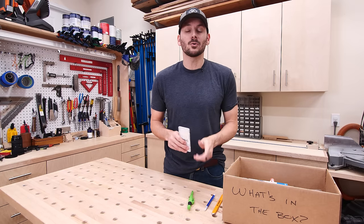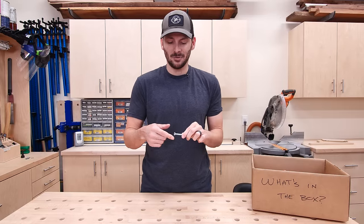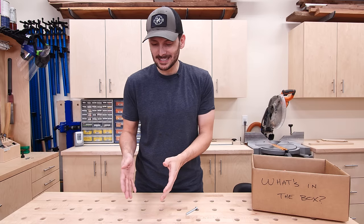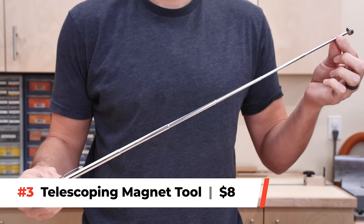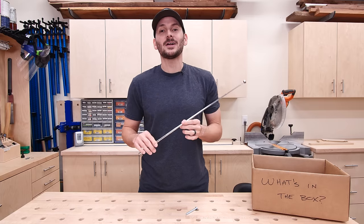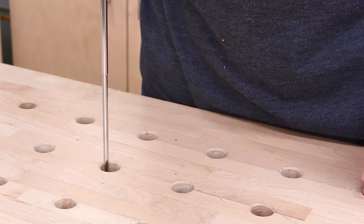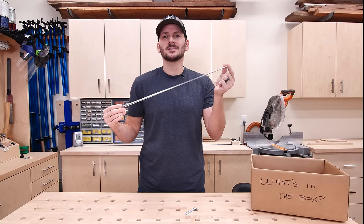That wraps up measuring and marking. Let's move on to finding and foraging. In our projects we use a lot of fasteners, and sometimes mistakes were made and you drop things in places where you can't get them. Now I could reach under my bench, but I don't have to with a telescoping magnetic tool. These little guys are seven or eight bucks, and some with LEDs might be 10 or 12. This little guy has saved my bacon so many times, mainly when I'm trying to get things from under a cabinet. It's got a little magnet on the end which is very strong, and you can fish out little items you may have dropped.